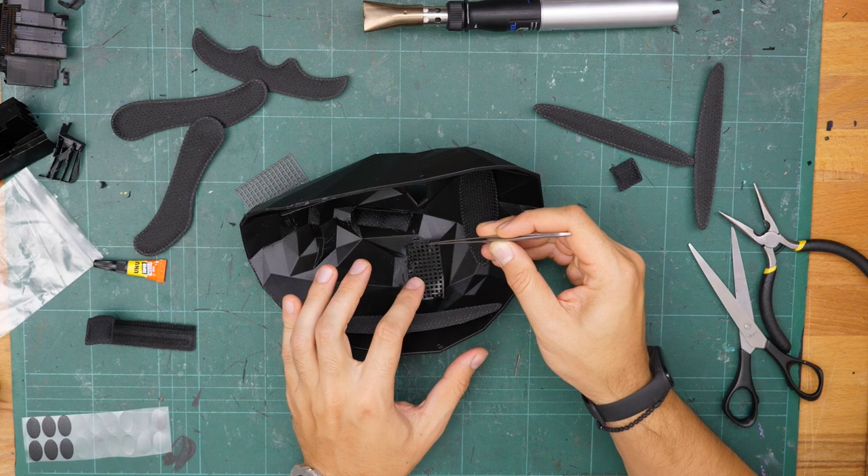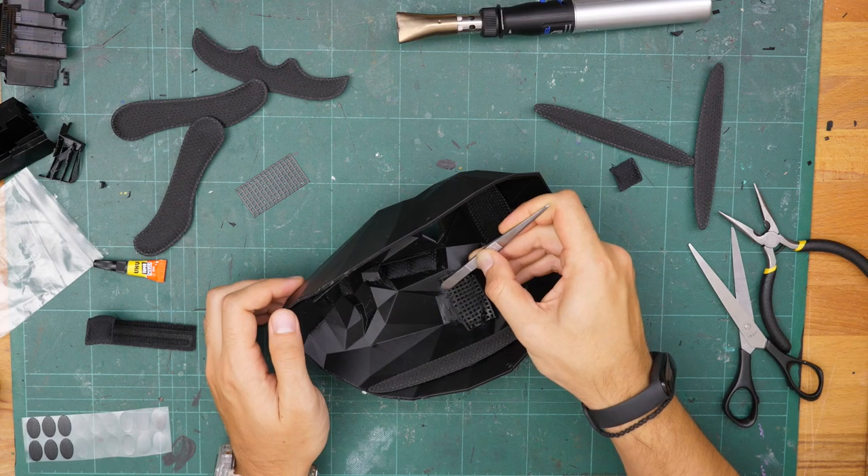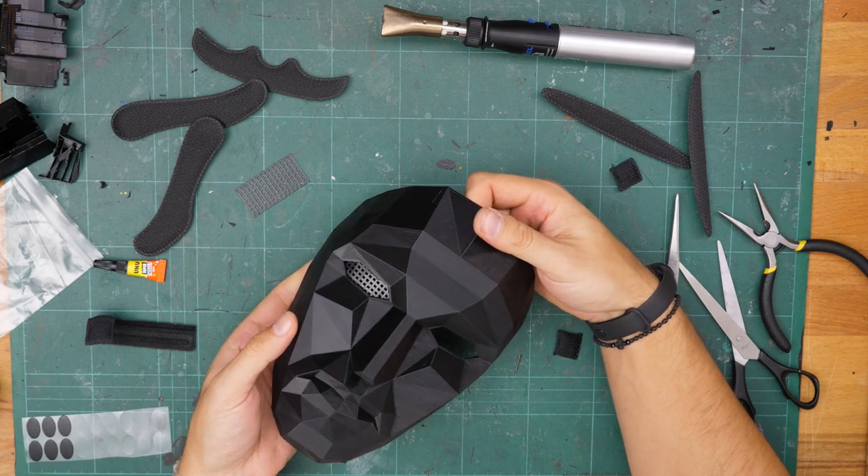It forms pretty easily. One eye is done — now let's do the other one.